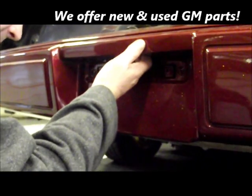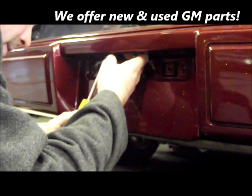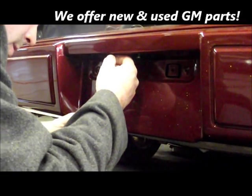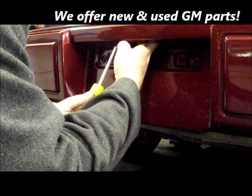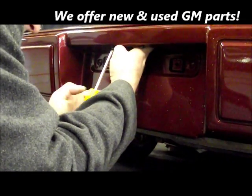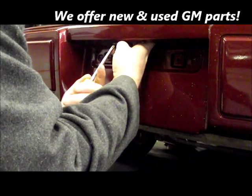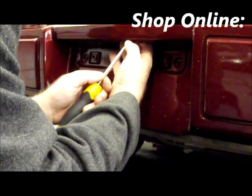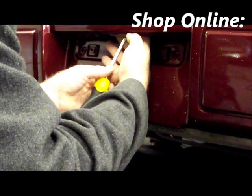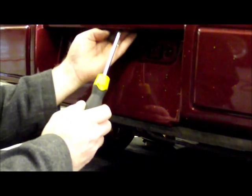To tighten these down is a piece of cake. All you want to do is try to keep the unit semi-centrally positioned. You can do this by holding it with your hand, then just take your screwdriver and tighten it down — a little on the left and a little on the right.